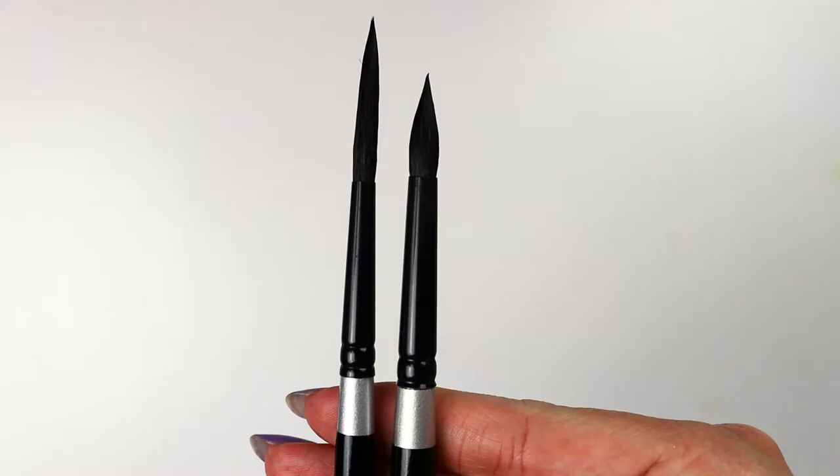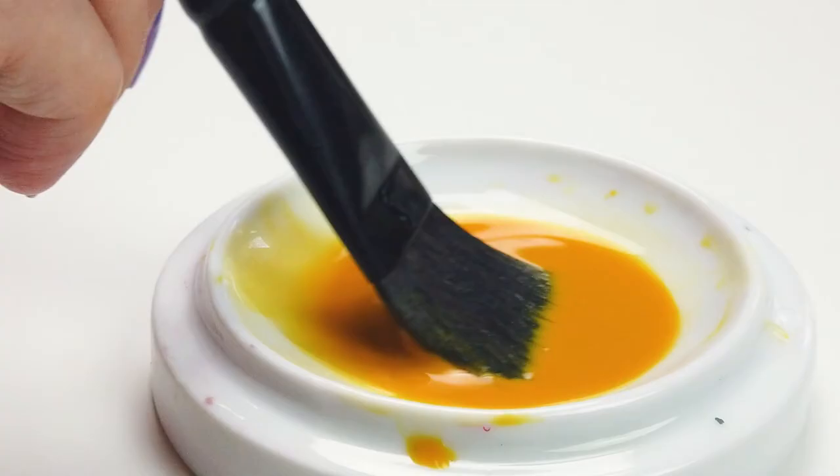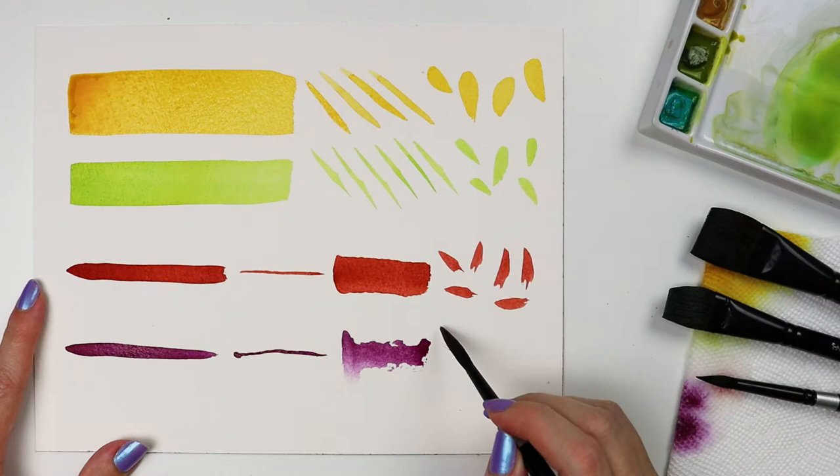The differences in the two flats are their size. The eight round and eight script might look similar, but they function differently — the script has a longer head, which holds more fluid and creates a more expressive mark. The round, with its shorter head, holds slightly less fluid but gives more control. The Silver Black Velvet series is best used with water media like gouache, fluid and soft-bodied acrylics, inks, and dyes.